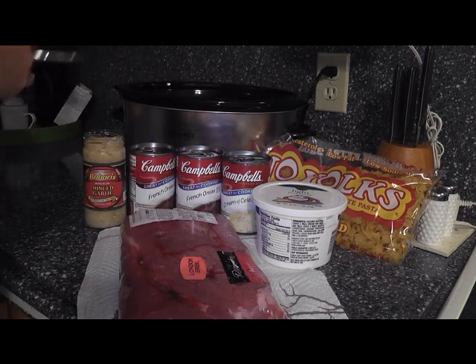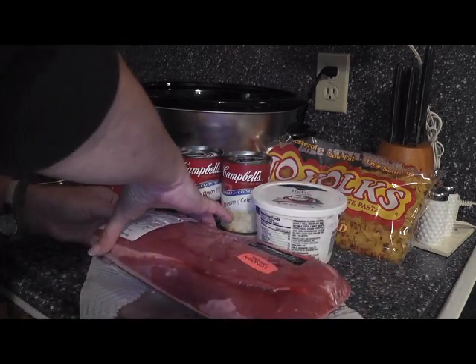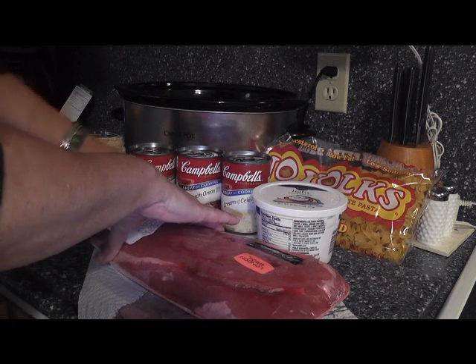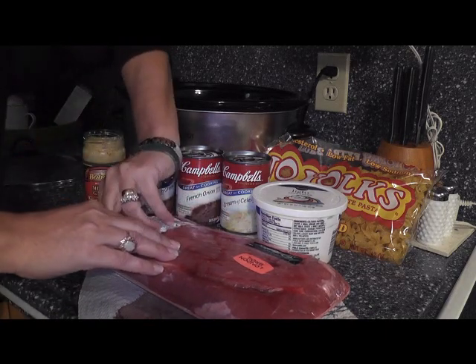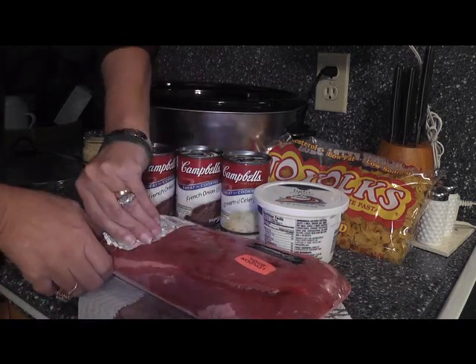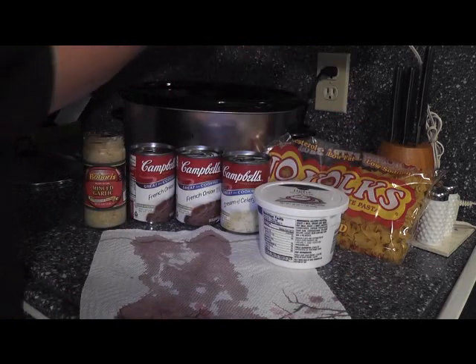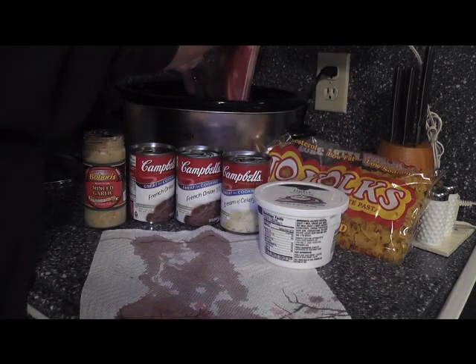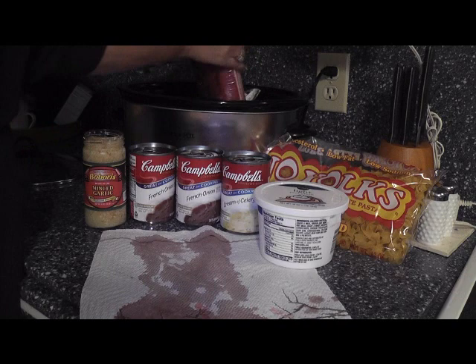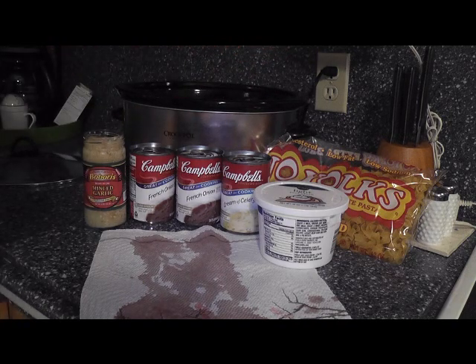When you're working in the kitchen you want to make sure you work in a space that won't be touched by kids when you have something bloody like this. We'll have to sanitize that very well when we're done before the kiddos start snipping around. You just put your meat right in — no big deal, nothing needs to be done.